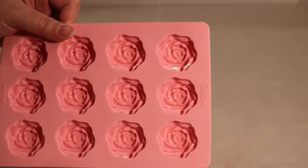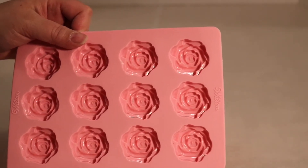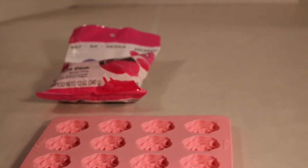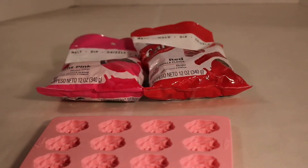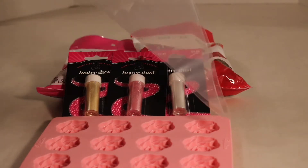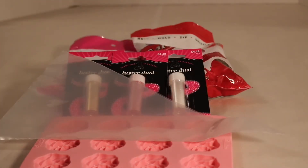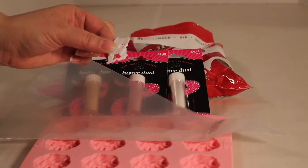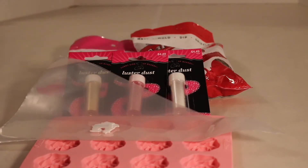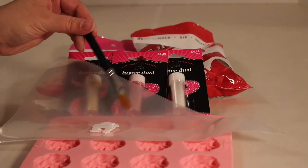For this Beauty and the Beast chocolate mold craft, we will need one Wilton silicone rose mold or the plastic mold. I like the silicone ones because they're a little bit easier to pop the chocolates out of. We will need some pink candy melts, some red candy melts, some luster dusts in various colors. Two disposable plastic piping bags to put our candy melts into, some bread bag ties to tie them off, and one brush for the luster dust.